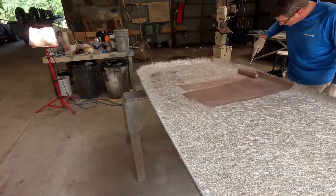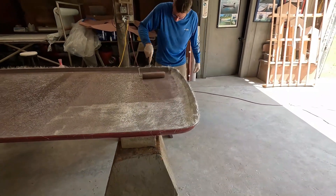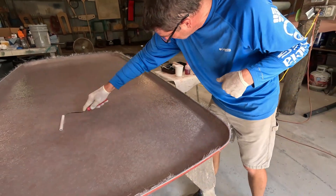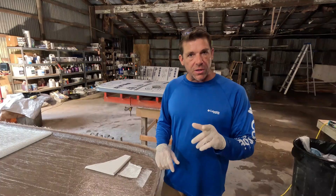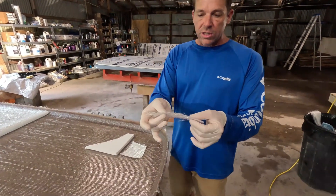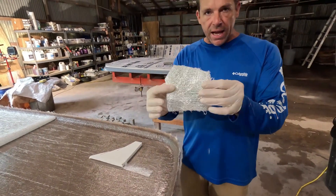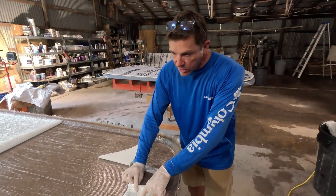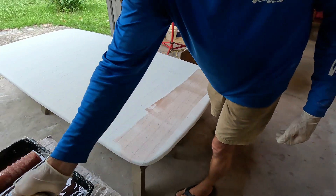It's going to wet out pretty easy. Since you guys were here last at episode nine, we sprayed the gel coat and got one layer of one ounce CSM applied to our mold. But since then we have actually added one more layer of a 1708 bi-axial to our mold — we're trying to just seal that foam a little bit.